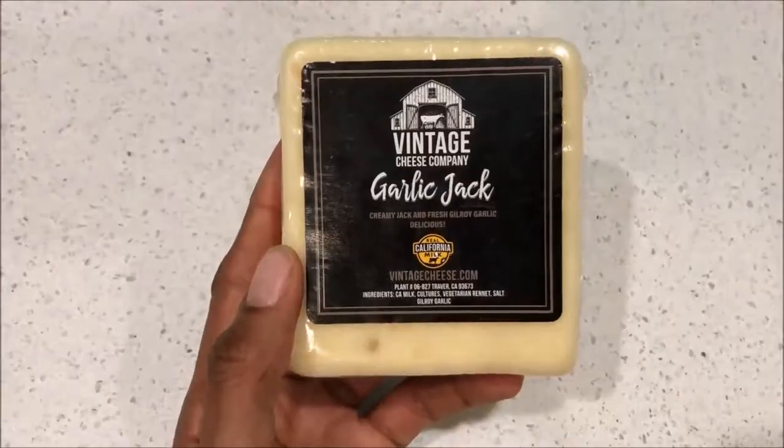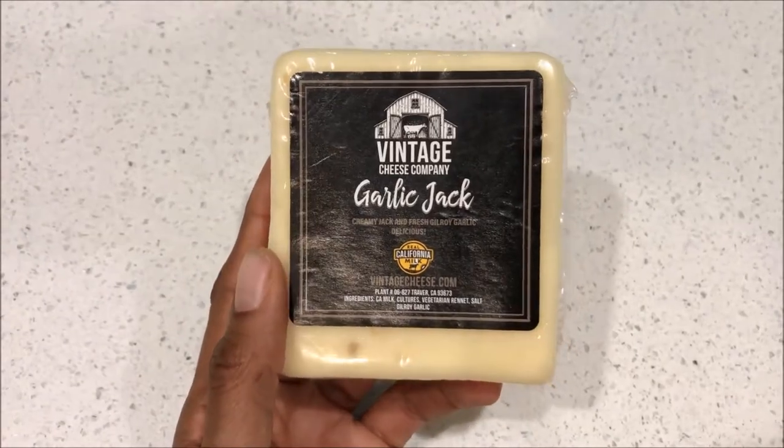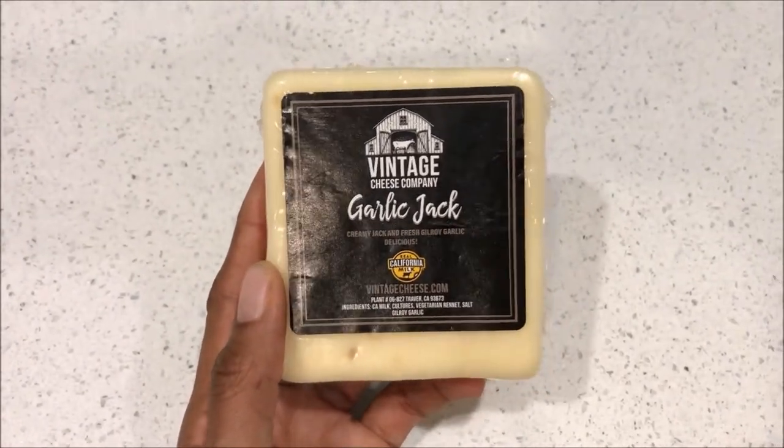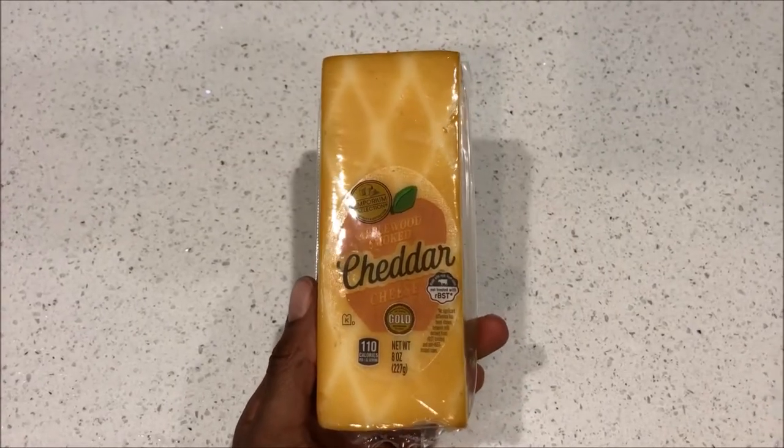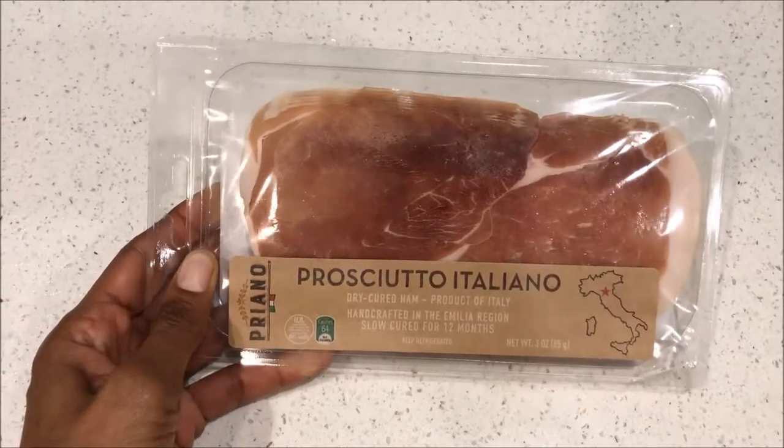I will be using this glass cheese board, and for my cheeses I will be using this creamy garlic jack and Gilroy cheese, as well as this aged gouda, and also a cheddar cheese.